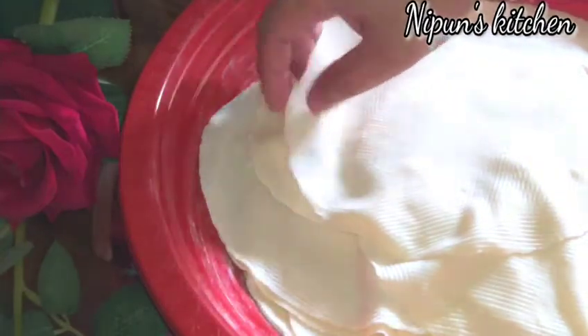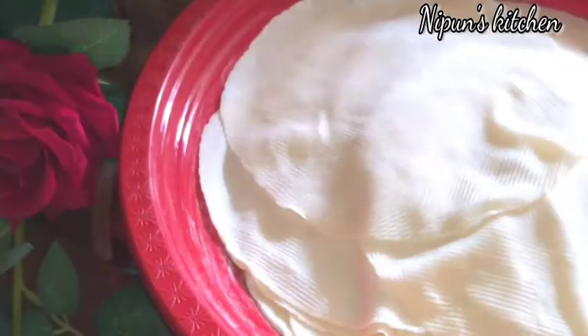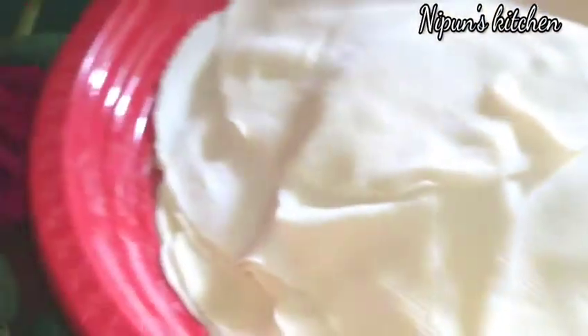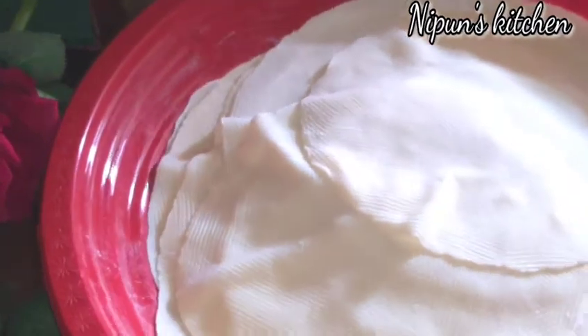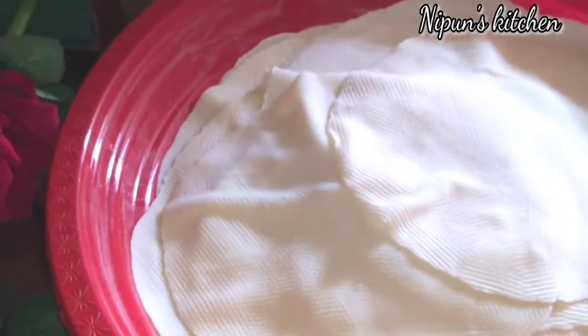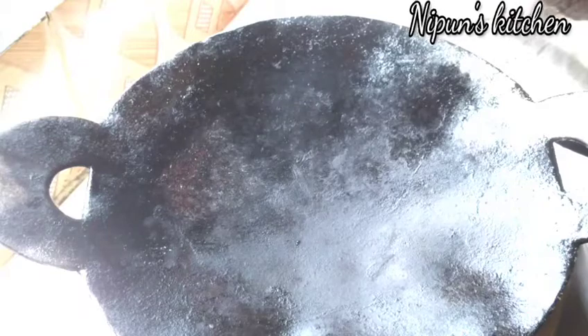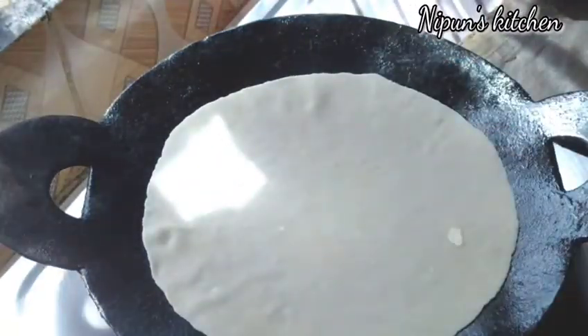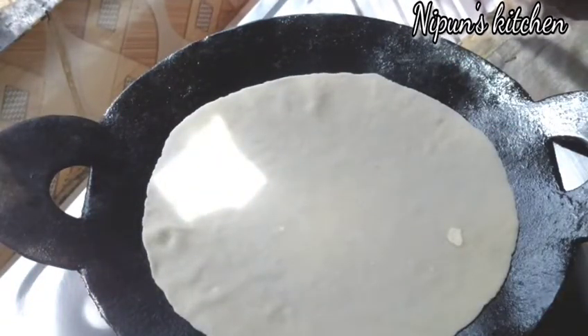We have frozen water for our food. There are tips that you can put in the freezer. Please share the tips.